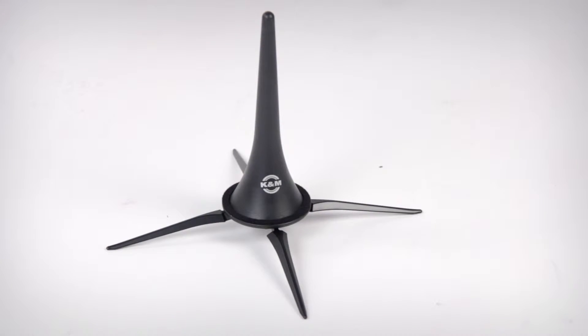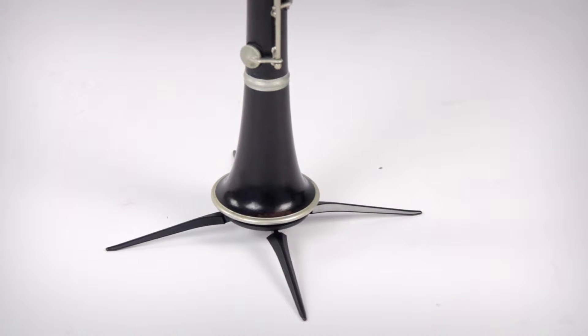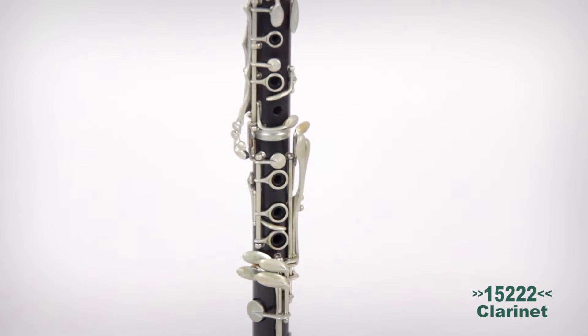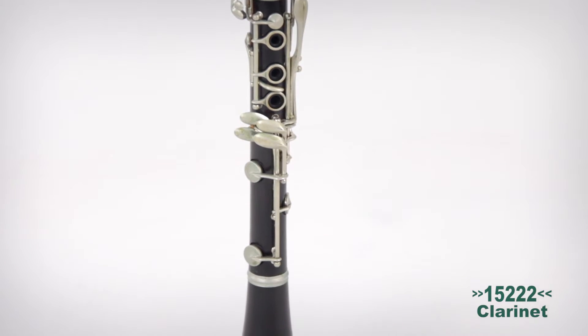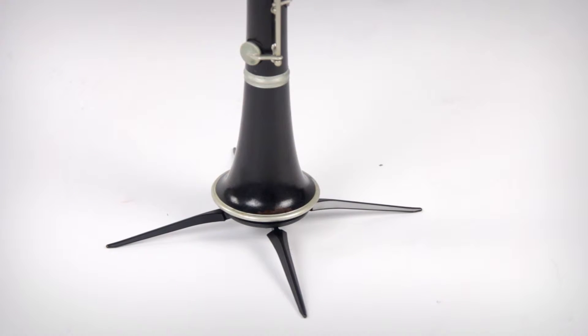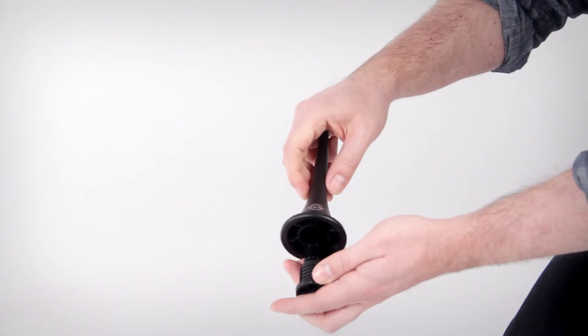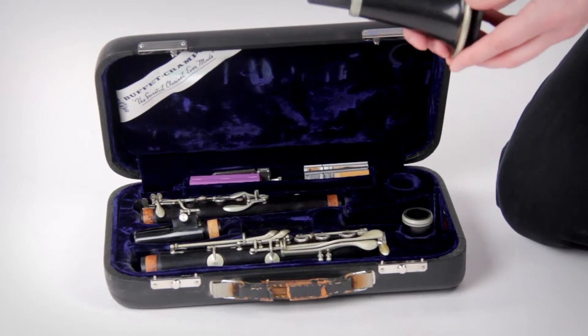If you're looking for the ultimate one-and-done clarinet home base for on stage, in the studio, or just about anywhere else, the 15222 Black Clarinet Stand has you covered. It features a four-leg base that provides maximum stability for all current models of clarinets. The detachable metal-legged base screws into the peg so that the entire unit can be stored in the bell of the instrument.